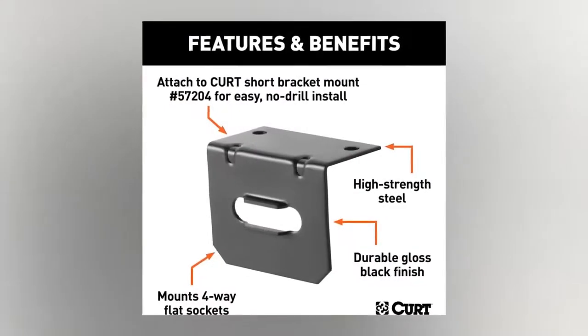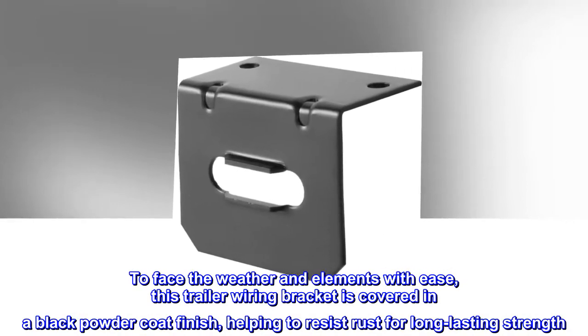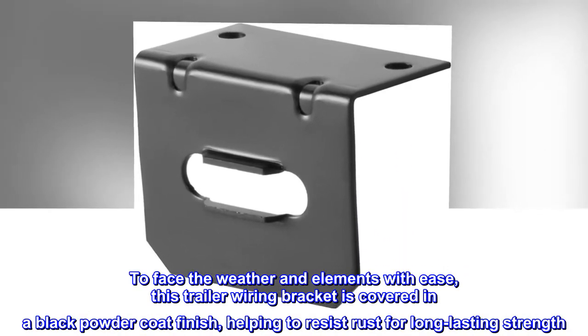Corrosion Resistant. To face the weather and elements with ease, this trailer wiring bracket is covered in a black powder coat finish, helping to resist rust for long-lasting strength.